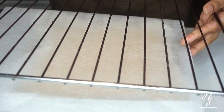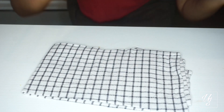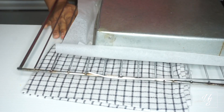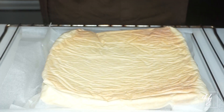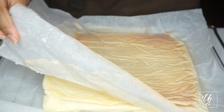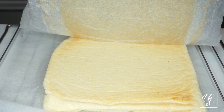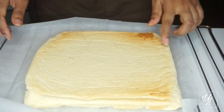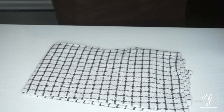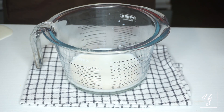If you want to make it cool, then you can add the milk. Add the sweet condensed milk to the milk.